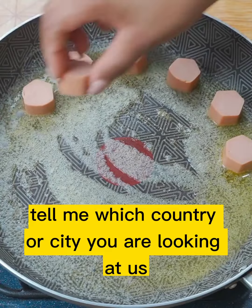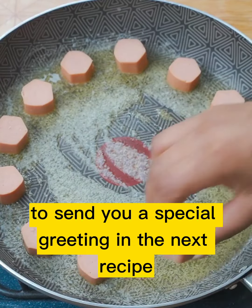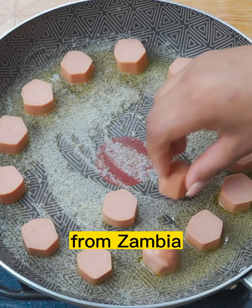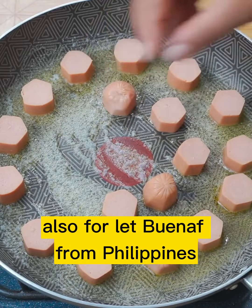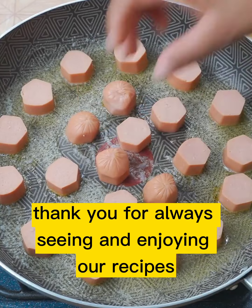Before I forget, tell me which country or city you are watching from so I can send you a special greeting in the next recipe. The greeting in today's recipe is for Maureen Mandona from Zambia, also for Let Buena from the Philippines, and Jerry Serbicki from Pittsburgh. Thank you for always watching and enjoying our recipes.